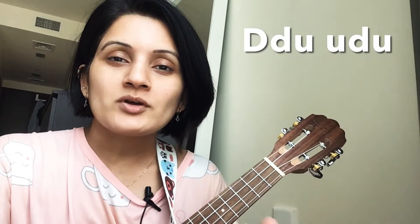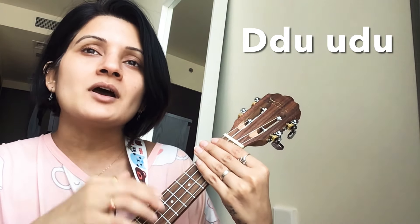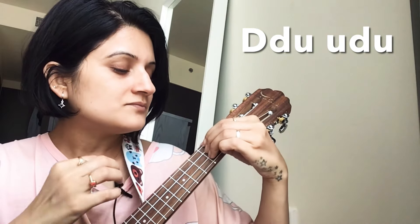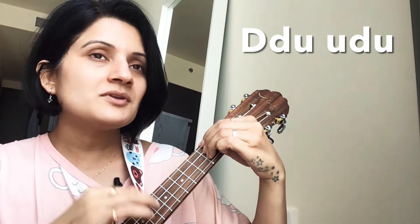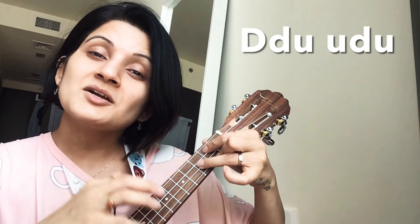Now let's get to the strumming pattern. It's very easy - it's island strumming with chucking in the middle. The island strumming pattern goes: down, down, up, up, down, up, down, down, up, down, up, down, down, up, down, up, down, down, up, down, up, down, down.